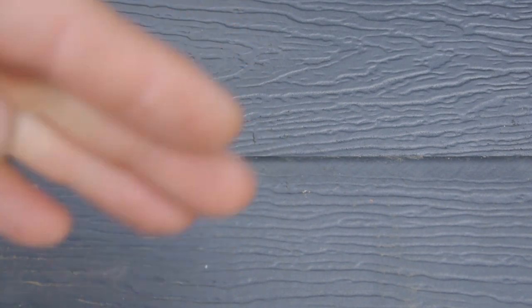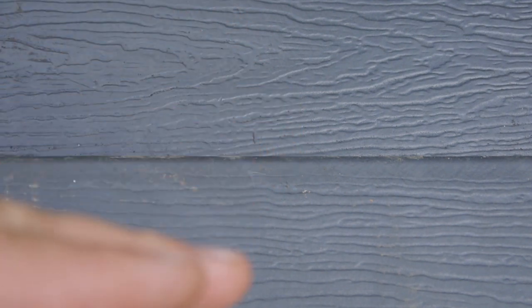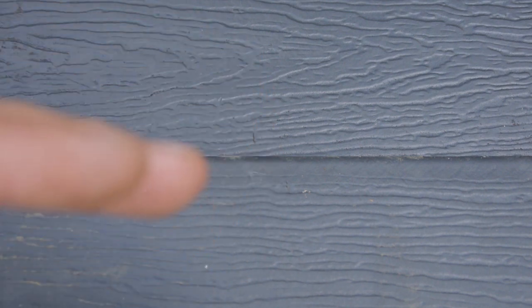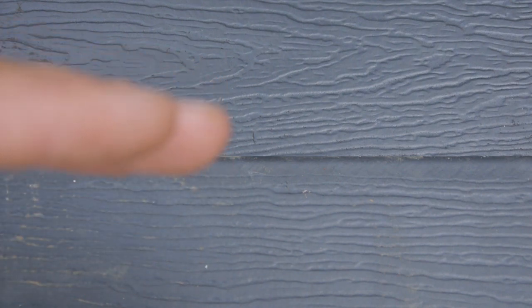Hey, I've got a fun game we can play. One of these two — you can see this line here, right — one of these two is an original board that was a cut-off from the Menards deck, and one of these is actually on the deck and has been in the sun for the last two years. Can you guess which one's which? Can you see any difference, maybe in the color or anything like that?